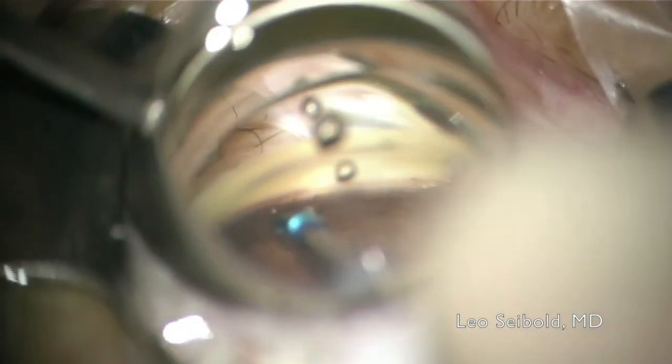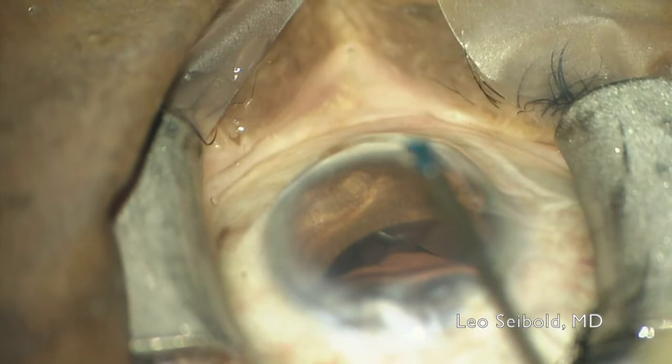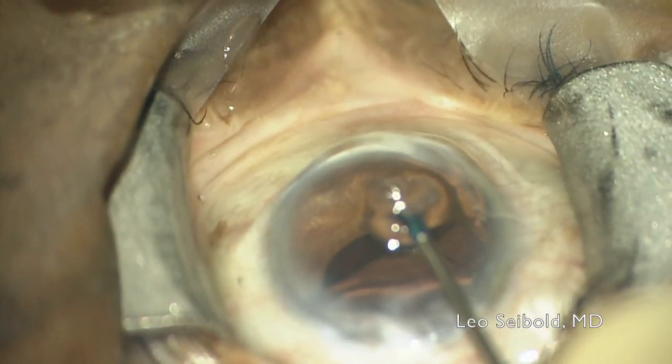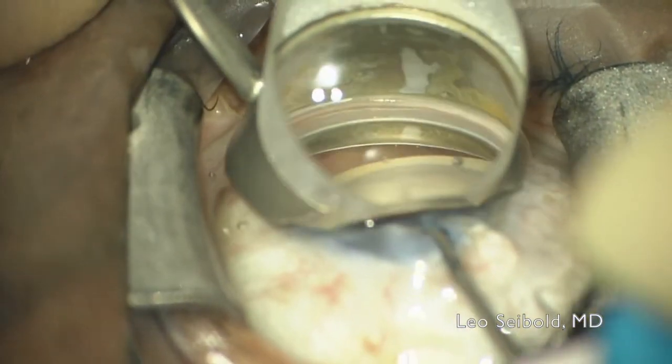Then as we go to the left side with just gentle pressure, you can see a little blood reflux through that goniotomy. As we push the button again a couple of clock hours away, you can see that blood being displaced as OVD is being flushed through the canal, stretching the TM and also flushing through the distal collector channels. So you can perform multiple precision goniotomies across several clock hours of the trabecular meshwork, and it also provides catheterization and OVD injection across several clock hours of the canal of Schlem.